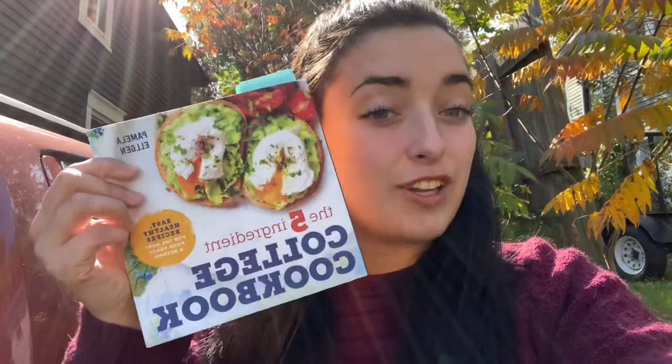Hi, I'm Riley and welcome to the UMA cooking lessons series. Today we're going to be going into Hannaford and getting the ingredients to make broccoli cheddar soup on this beautiful fall day. The recipe is coming from the five ingredient cookbook, so let's go.